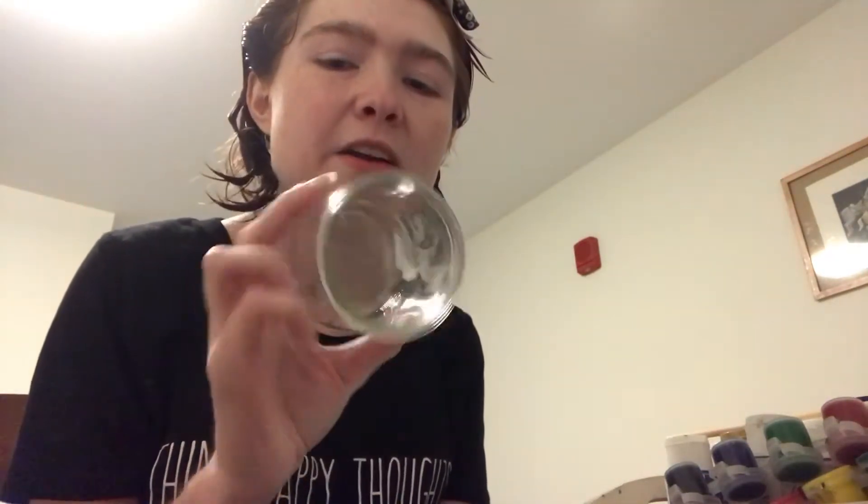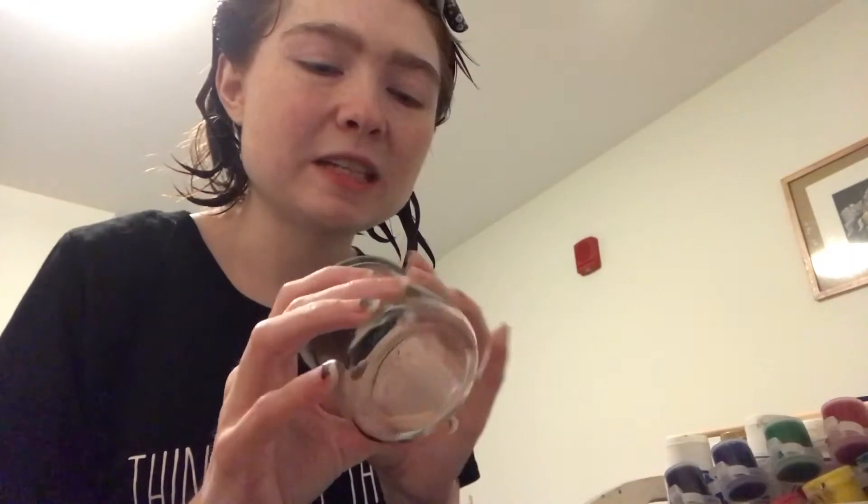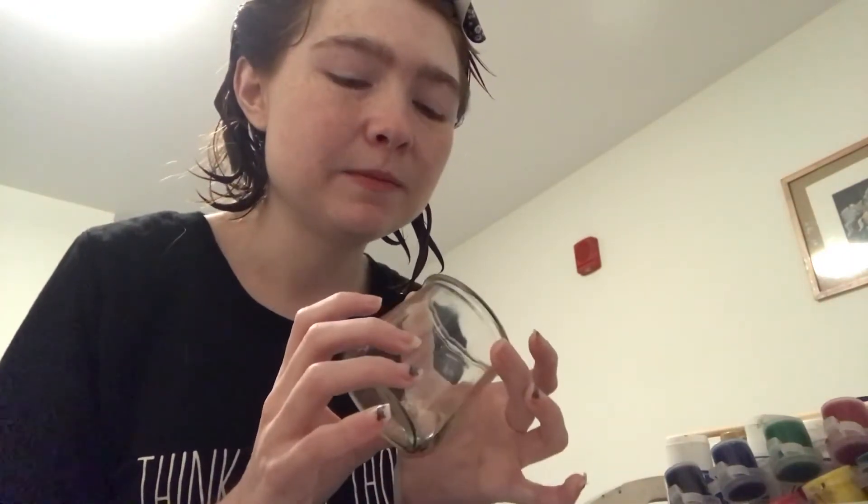I have this Oui yogurt container — it's French style Yoplait yogurt. It's delicious, but the glass jars I found out are really usable. You can make flower pots out of them — teeny flower pots if you wanted a little aloe plant or something, or maybe a spider plant to start. I'm not a gardener, but I wanted to try to make a Mickey or Minnie themed flower pot. I thought that'd be cool.